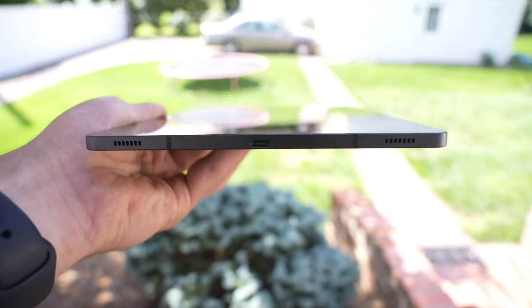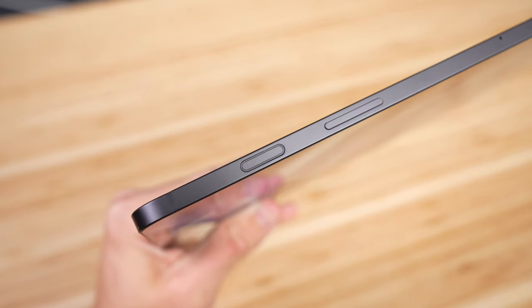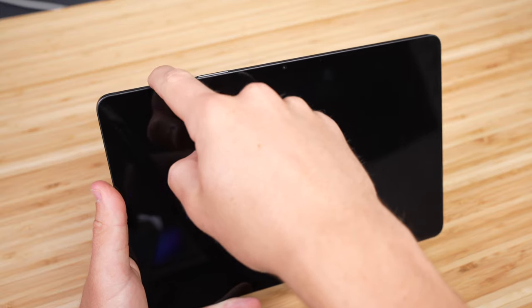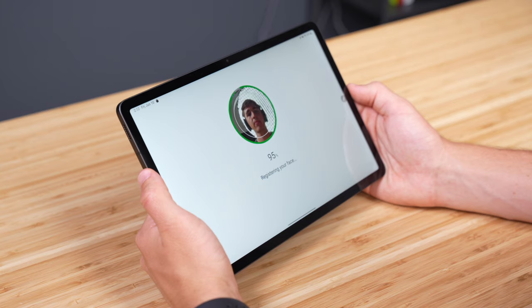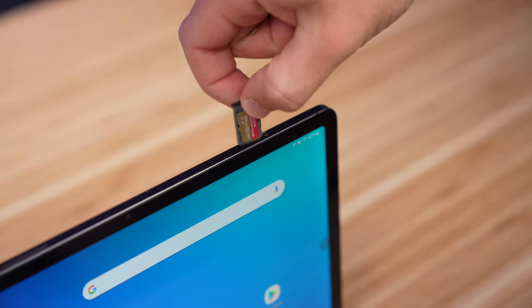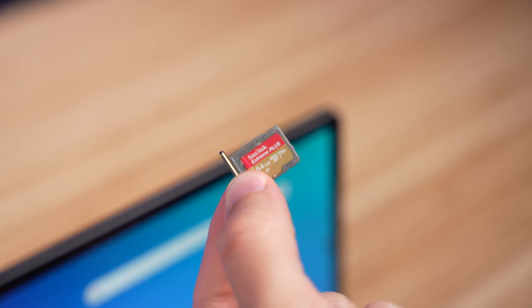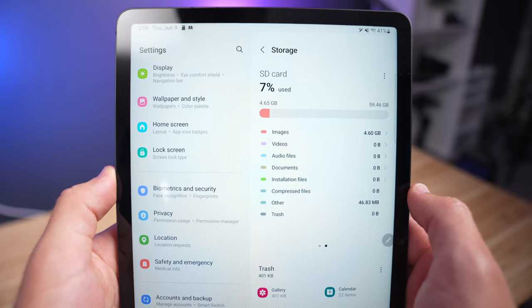Taking a look around the rest of the tablet, we have a USB-C port on the bottom and the power and volume buttons on the right side. There's a fingerprint scanner combined within the power button, and we also have the option for face unlock, so you get the best of both worlds. One thing the Tab S8 has that you won't find on any iPad is up to 1TB of expandable storage via a microSD card slot, which is a huge advantage if you tend to fill up your storage quickly.